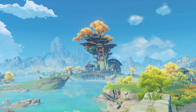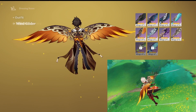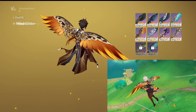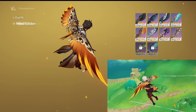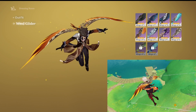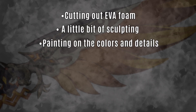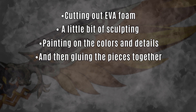This is Genshin Impact, and to get around one would use these contraptions or gliders — a means of transportation for any wandering adventurer. I really need one of these. The basics we'll be doing is cutting out EVA foam, a little bit of sculpting, painting on the colors and details, and then gluing the pieces together.